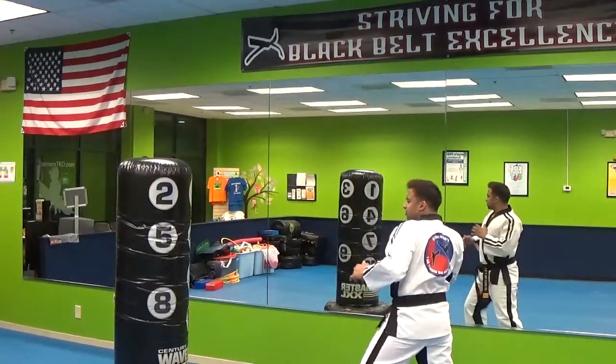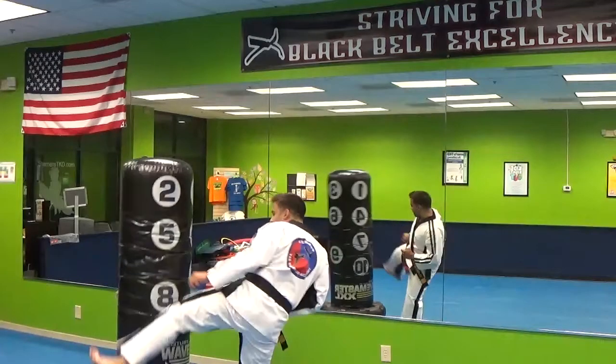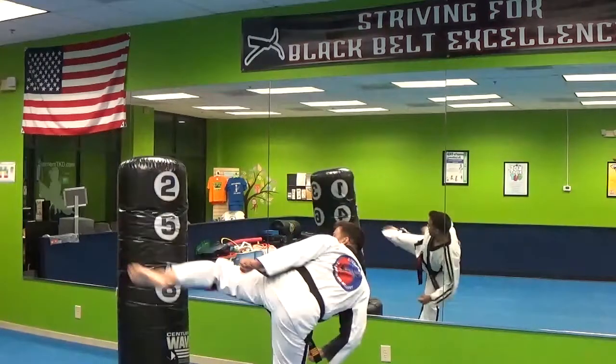So from this position, I'm facing my opponent — this side is open. Turn, spin, and execute the kick. Turn, spin, execute the kick.